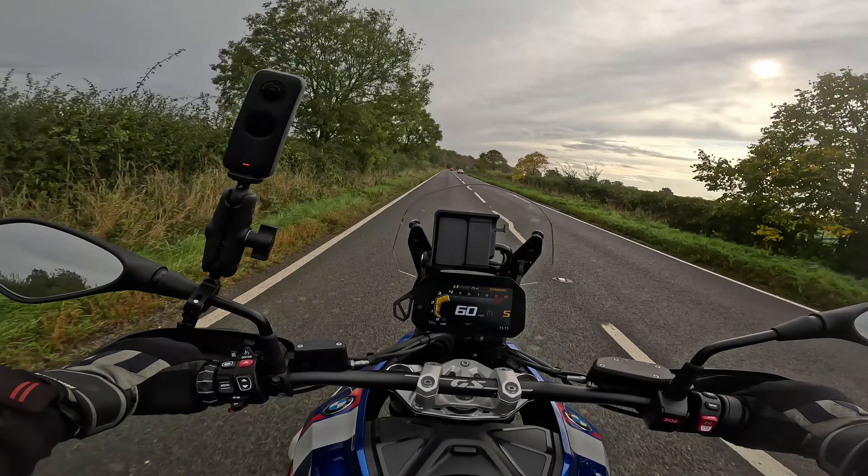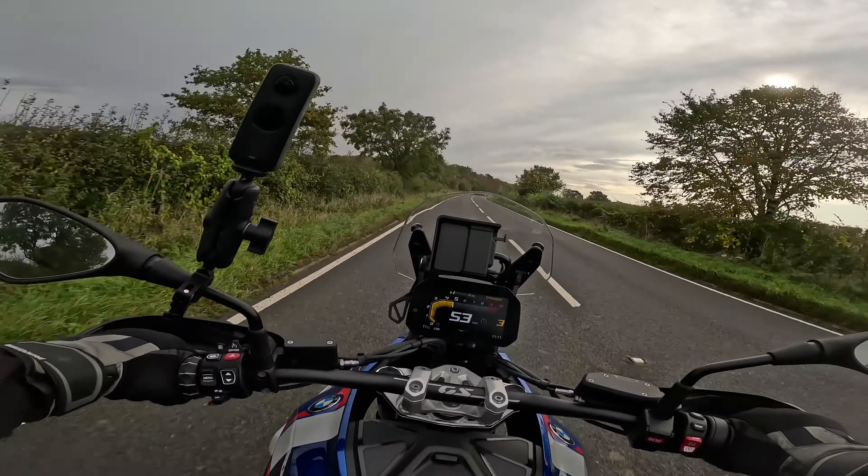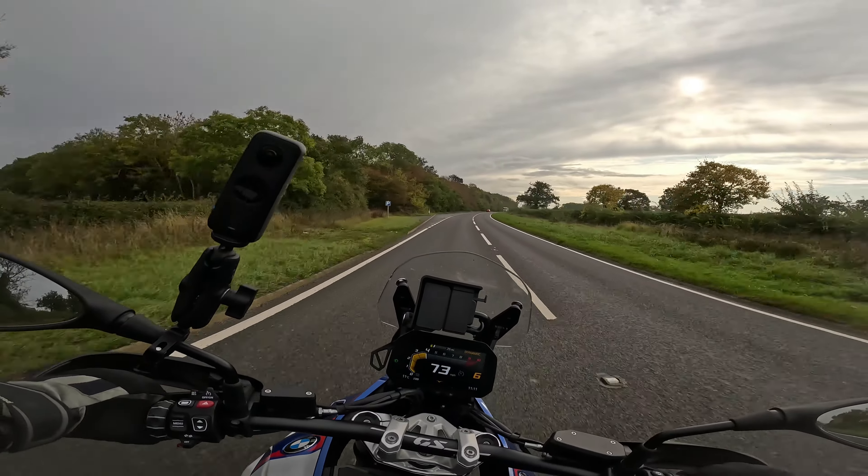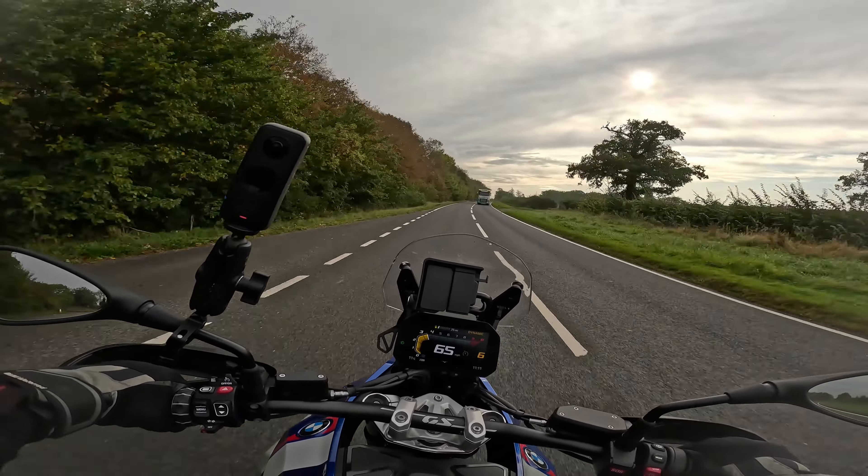Let's try going down a bit. Going down the box, you've hardly noticed it. The quickshifter is very nice.